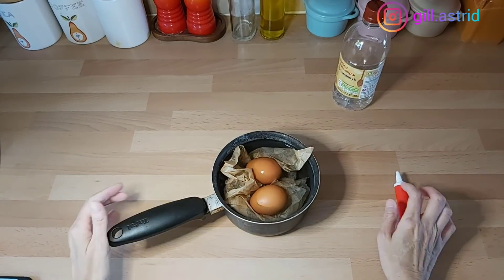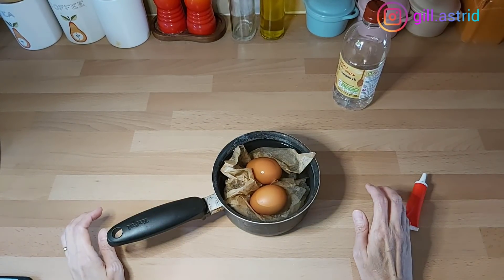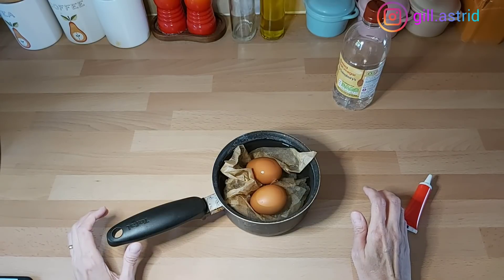Halo teman-teman semua, jadi pada kesempatan video kali ini, Mak Butet mau membahas perkara telur.